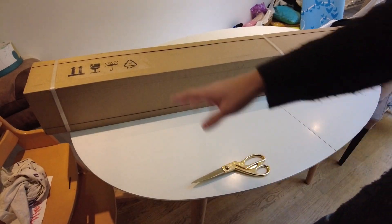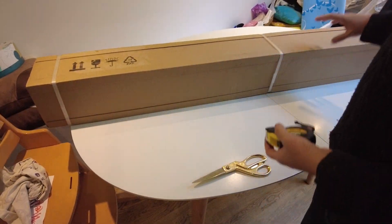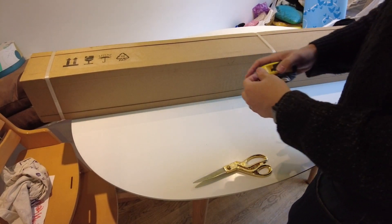Hey everyone, this is Andrew Tsai and welcome to my YouTube channel. Today I'm going to be unboxing this gigantic Elgato green screen and doing a quick overview of it.